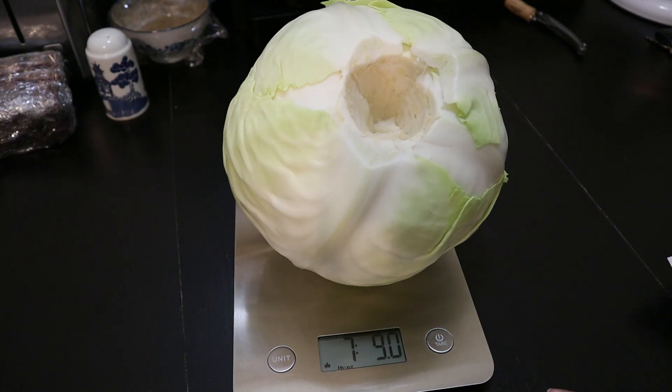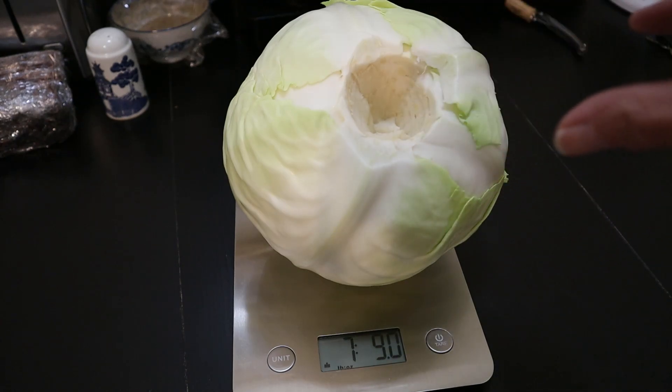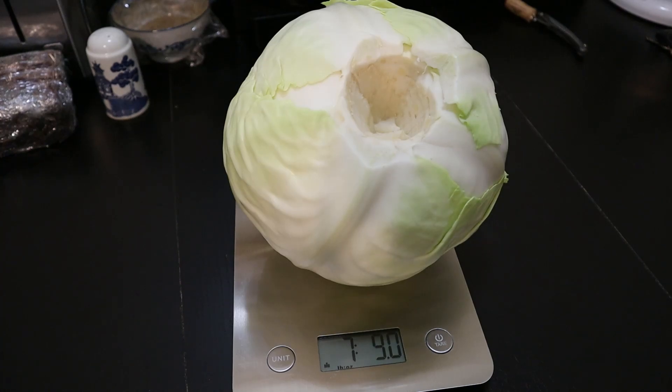For seven pounds nine ounces we would need four and a half tablespoons of salt. I'll probably be removing some extra material, so I'm going to go with four tablespoons of salt for this cabbage since it won't be the full seven pounds nine ounces. So it'll be close enough.